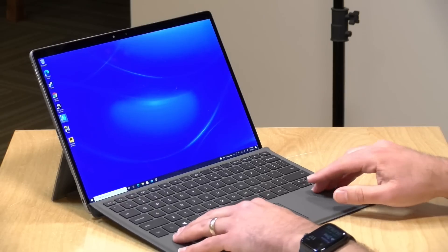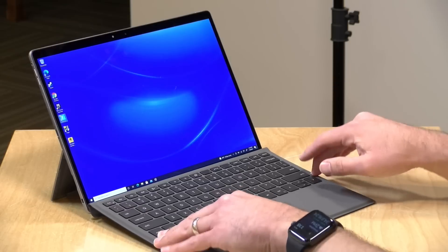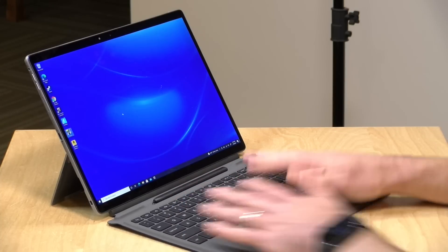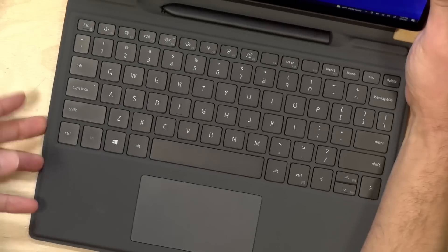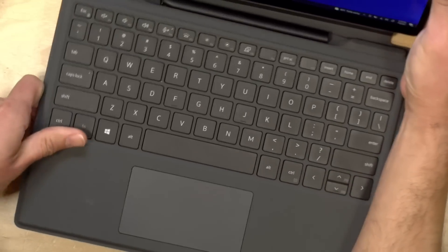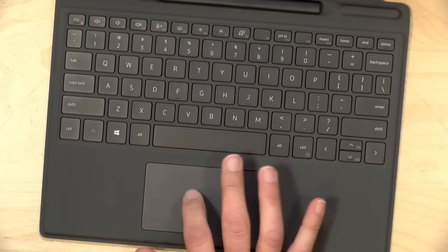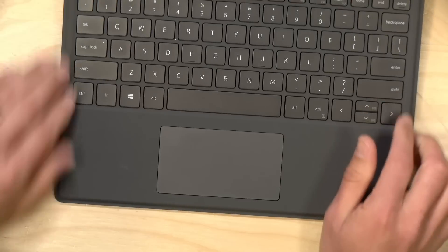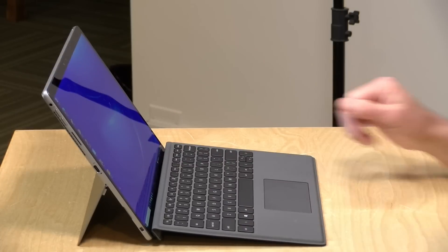The detachable keyboard doesn't quite have the stability you'd like to see in a laptop — in the propped-up position it moves around quite a bit. The keyboard is backlit and you get better stability if you lay it flat on the desk, though that might not be as comfortable. The keys have fairly decent travel for a thin keyboard and the trackpad is good with a nice range of functionality, but I'd like something a little more rigid in that propped-up position.